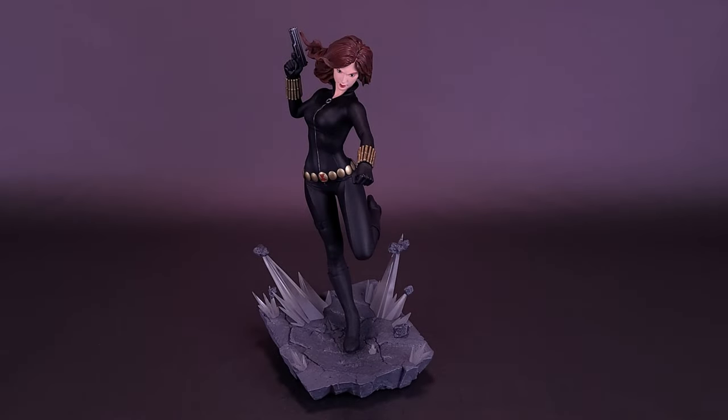Before we get a closer look at the Black Widow resin statue, I'd like to first thank the folks over at Diamond Select, who did make this review possible by providing the sample of Black Widow that we're going to have a look at in this video.